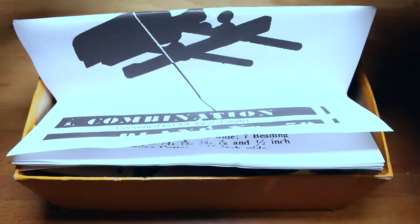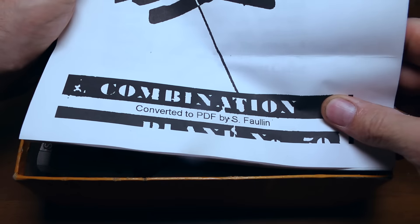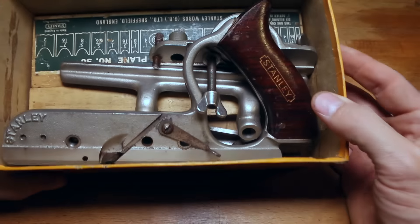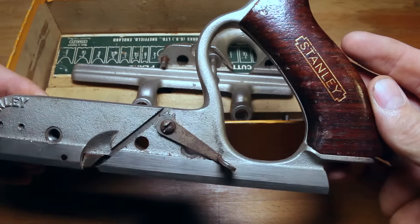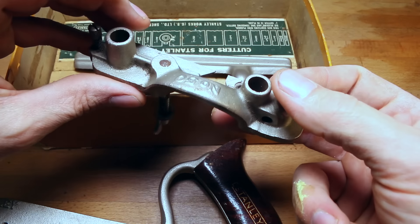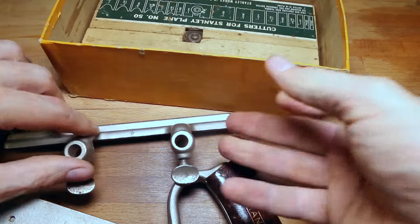It's in the original box! Richard has printed out the original instruction manual that would have come with this. Oh my goodness, look at that — is it complete? Oh, that's beautiful, a rosewood handle. And that must be the fence. Oh, it's beautiful!